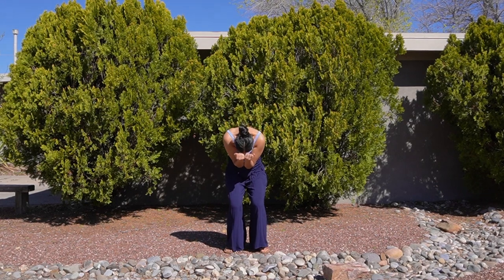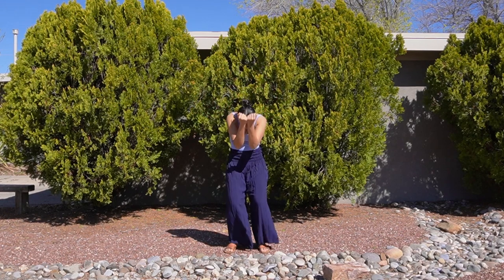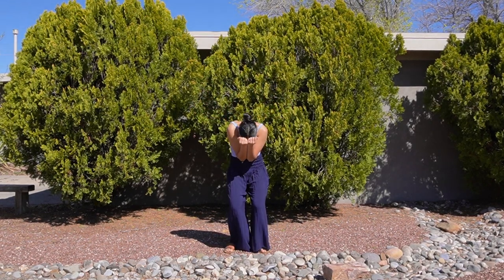Inhaling, feeling that stretch on the back of your neck. Exhaling, feeling that stretch across your upper body. Continue pairing your breath with your movement and finding strength and confidence in your stance as you open up.